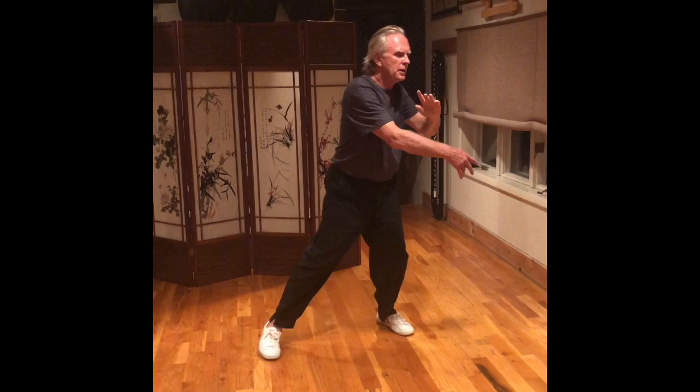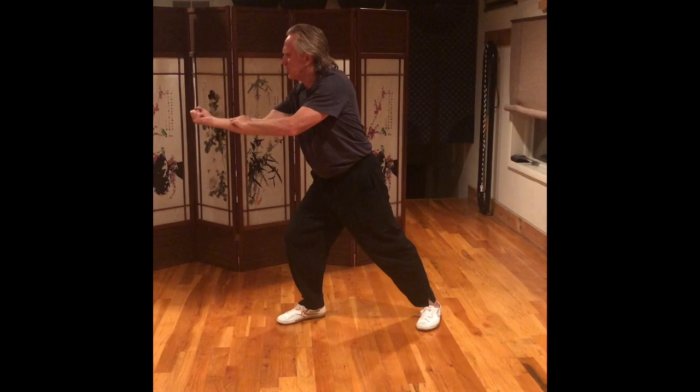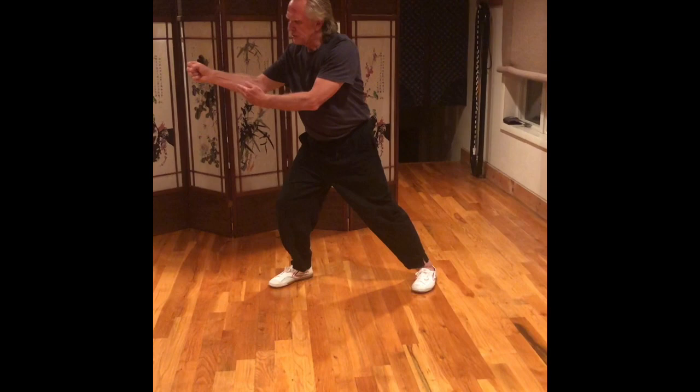Left ball, set the left knee, spiral down to the right. Turn to the left, right hand circles up. Right foot comes back. Right hand turns into a fist. Step out with your right foot. Right ball, set the right knee, and strike with back fist. Left leg straightens. Left hand circles up. Right hand circles back as you shift into the left leg. Then right ball, set the right knee, and punch. Left hand touches the right wrist.